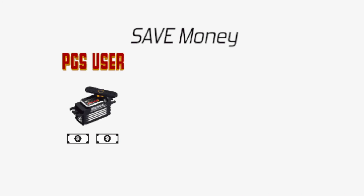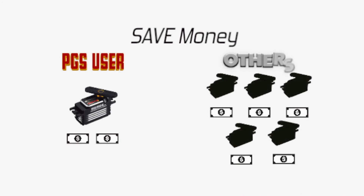If you use a PZ-Servo, you can also save money. Compared with others who buy 5 servos to find their favorite one, one PZ-Servo is cheaper than buying multiple servos until you find the right one.